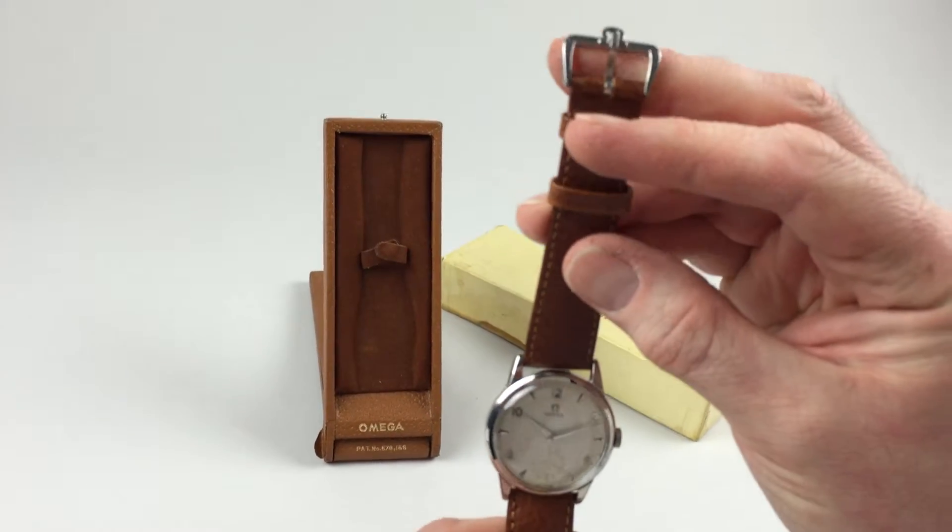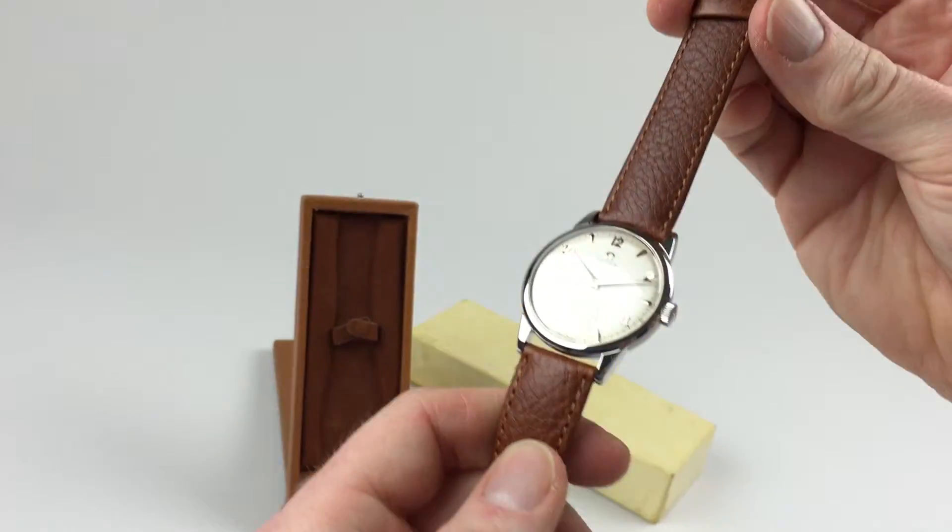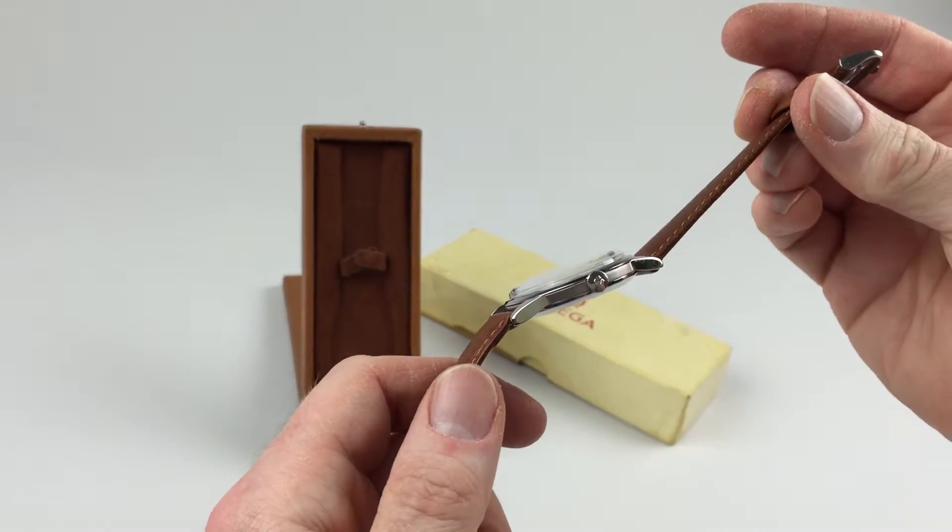The watch also has its original steel Amiga buckle. As I turn to the side you'll see the steel Amiga crown as well.